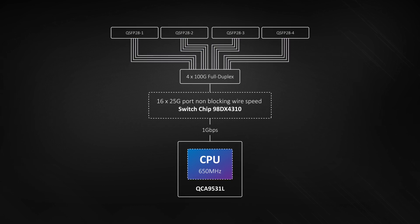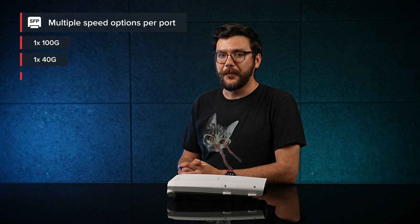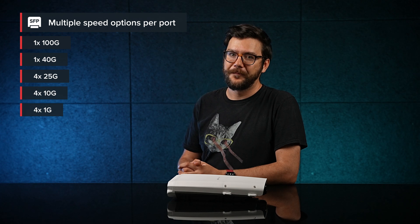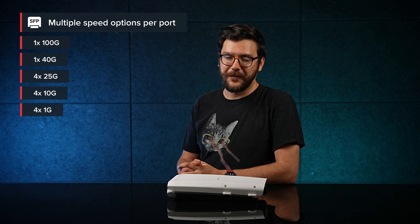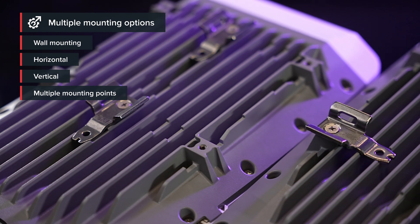That's why this switch sports all kinds of configurations. You can have 100 gigabits on one port, 40 gigabits on the other, four times 25 with a breakout cable on the third, and so on. Or put a four times 25 breakout cable on each port, and voilà — you have 16 speedy fiber interfaces on a pole, or a mast, on the roof, literally anywhere.